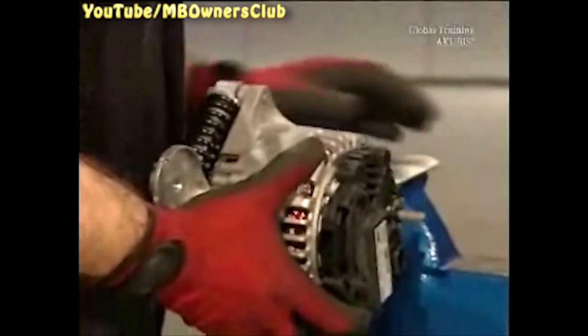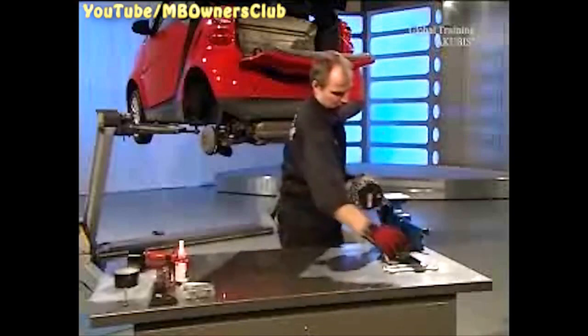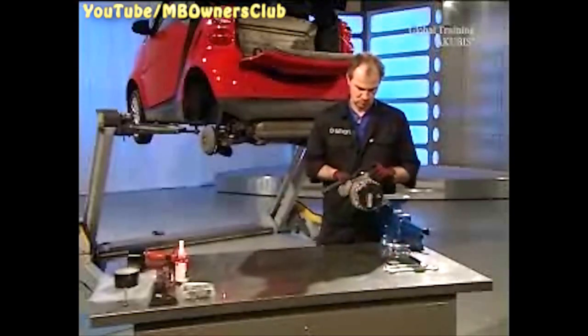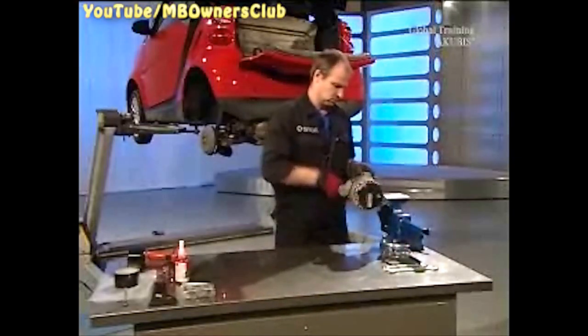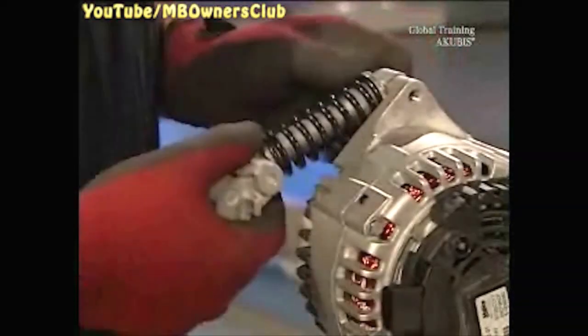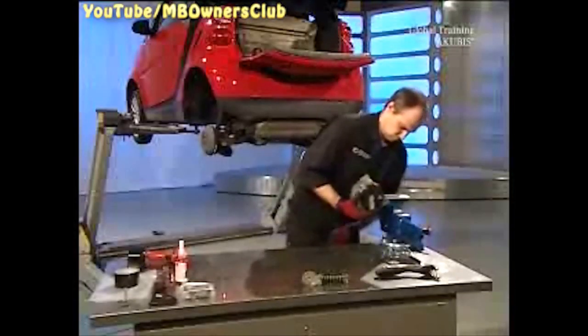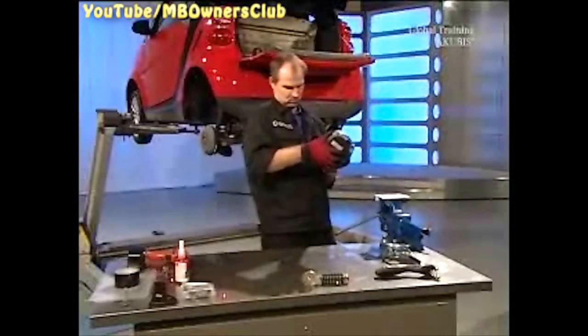Place the starter generator in a vise with protective jaws and then remove the belt tensioner. Then tighten the starter generator in the vise so you can work on the threaded insert.